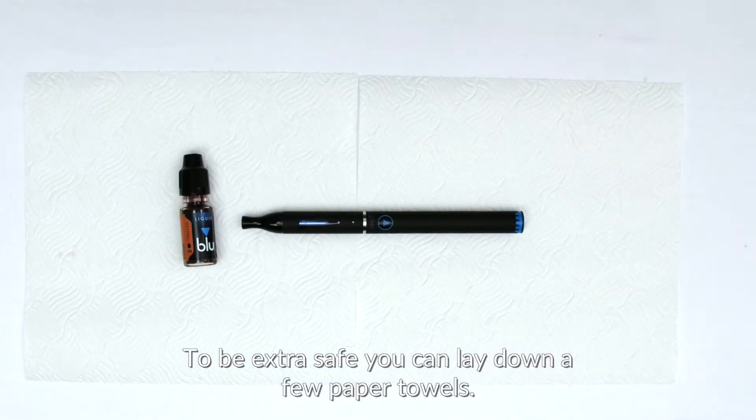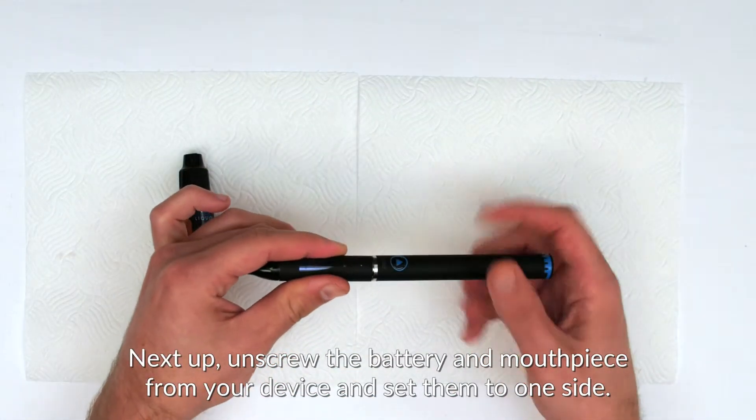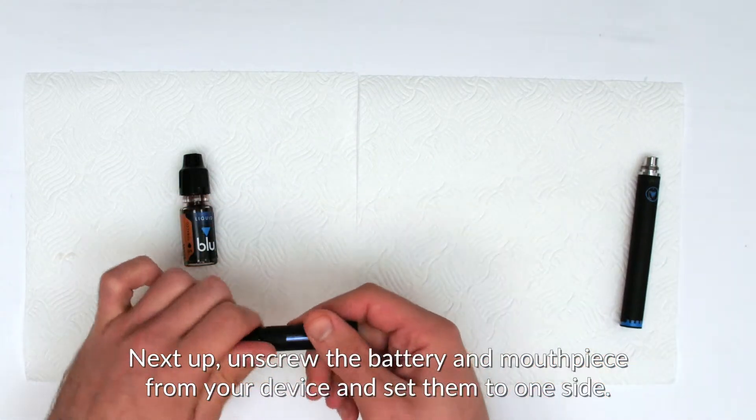To be extra safe, you can lay down a few paper towels. Next, unscrew the battery and mouthpiece from your device and set them to one side.